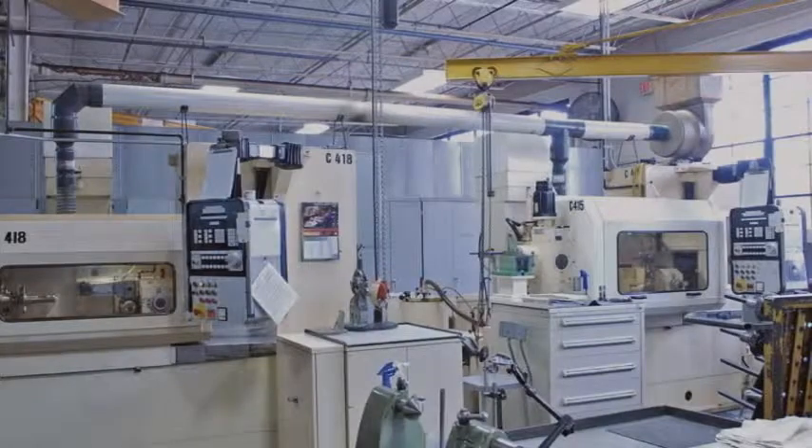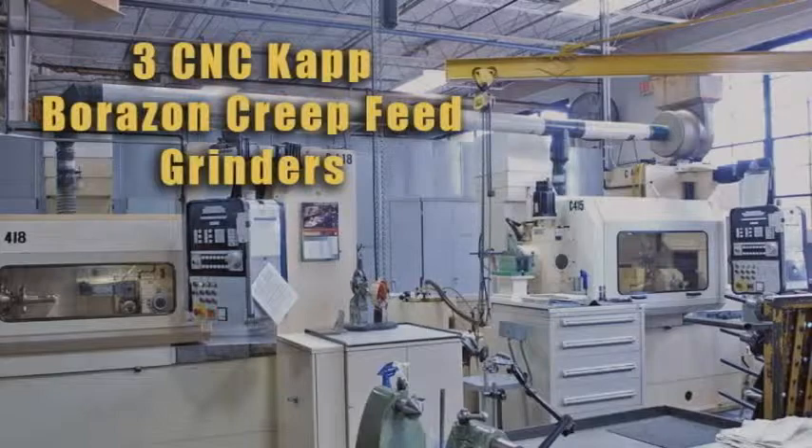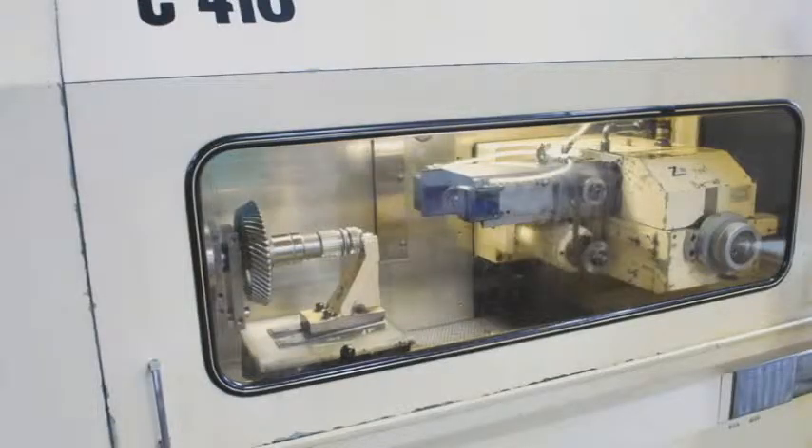For the internal and external grinding of spur gears and splines, Arrow Gear is equipped with three CNC Cop Borazon Creep Feed grinders. These grinders use plated wheels, which provide highly accurate tooth geometry for hundreds of parts before replating is needed.